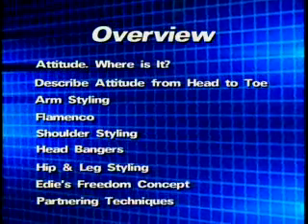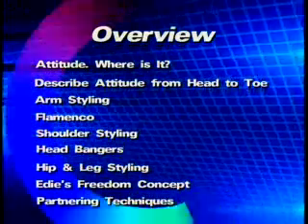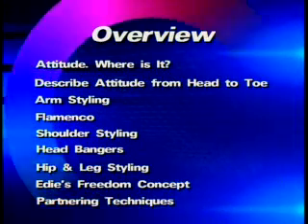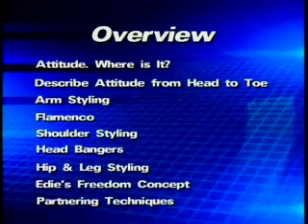The Edie's freedom concept — a new concept that I have for dancing salsa for ladies that allows you to really display yourself in the slivers of time between the guy's moves. And then lastly I'll be covering partnering techniques with Solomon Rivera.